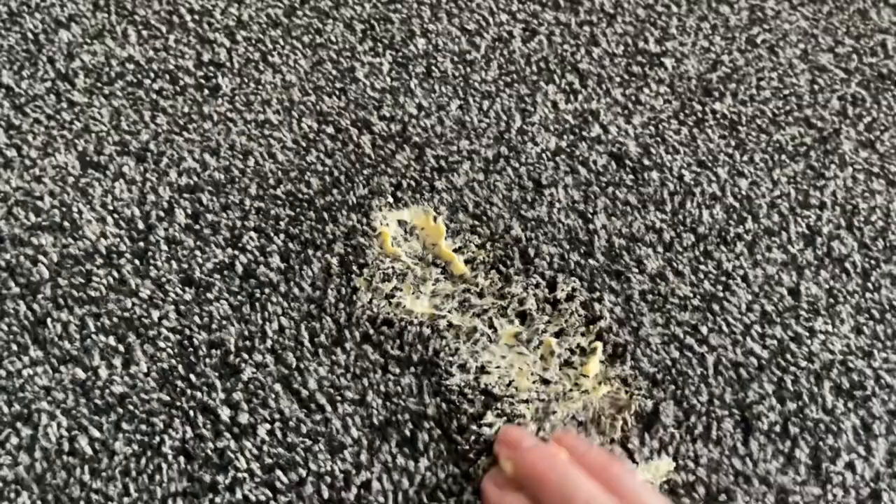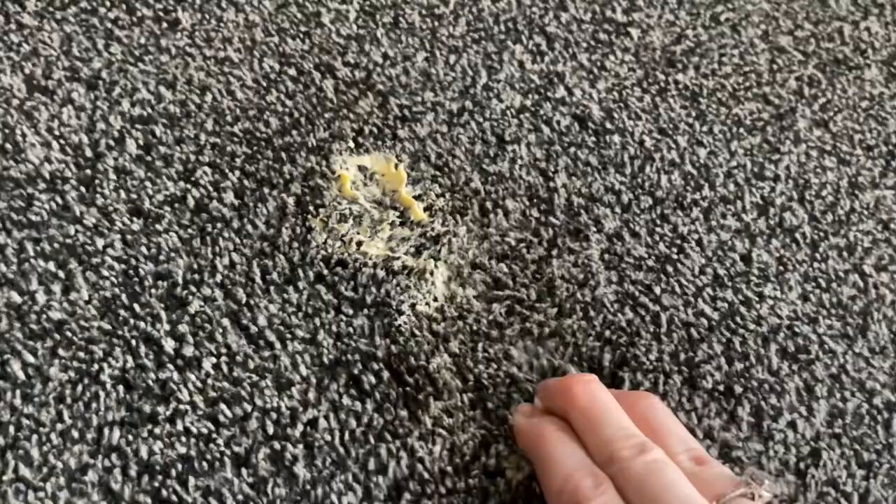I'm going to apply some butter and then rub it in with my fingers. If you had a scouring brush, that would be a really good thing to use. Obviously you're going to be washing your hands thoroughly after this, but you don't want to be having this on your fingers. But that's us taking this out.